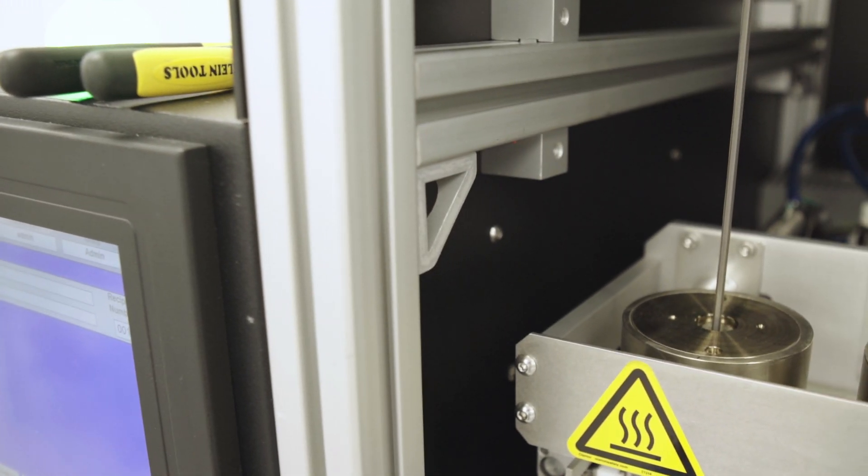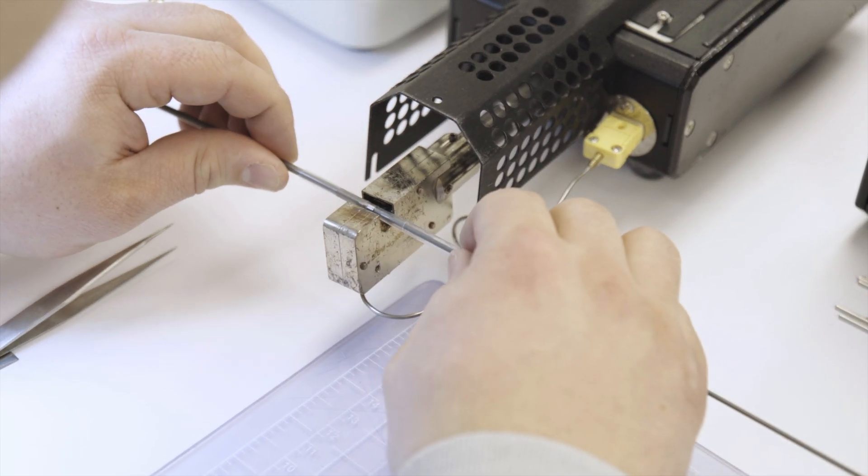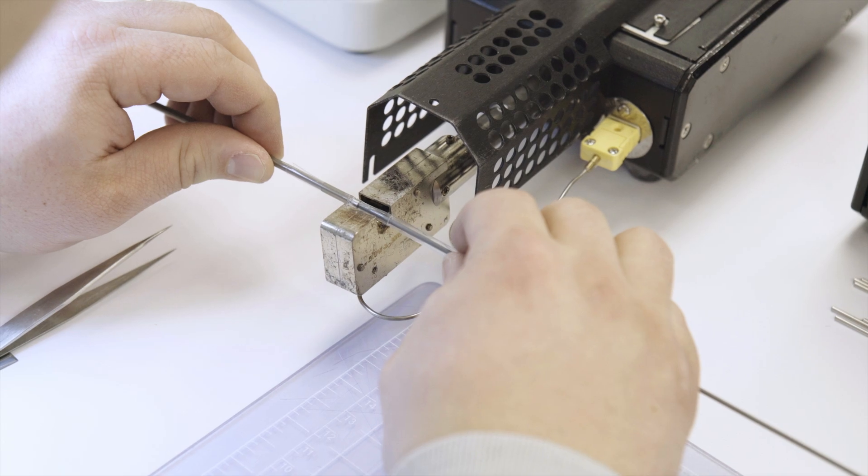As steerable catheters continue to grow in popularity, our hope is that PTFE sublite wall multi-lumen tubing can not only save you time and money, but enable you to design more advanced devices to deliver cutting-edge therapies. Let us know what we can do for you — we're here to help.